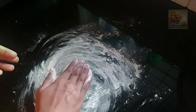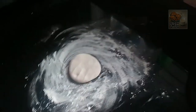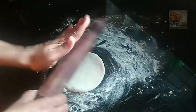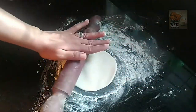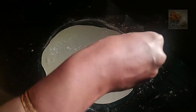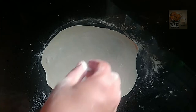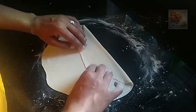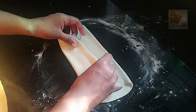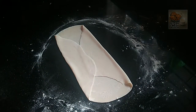The dough is thin. I will add a thin layer of chapati.